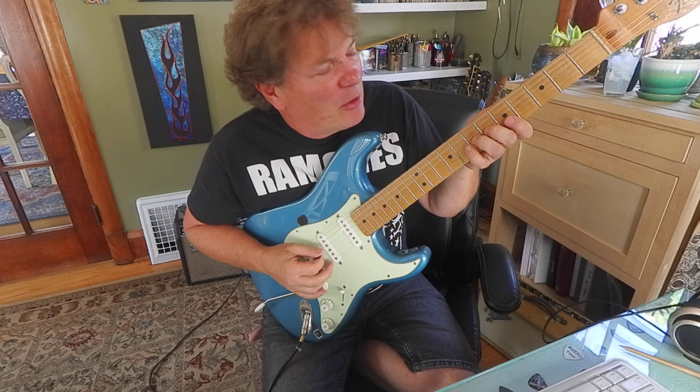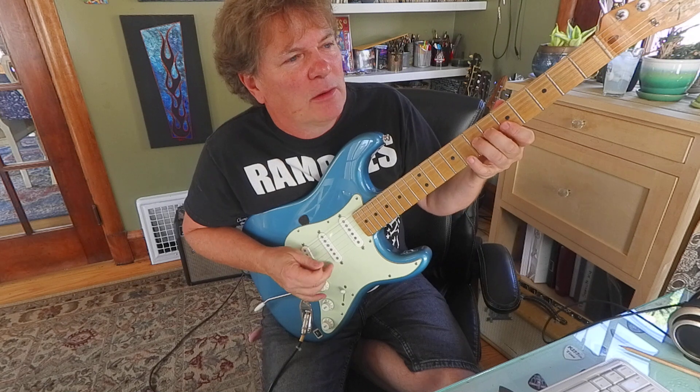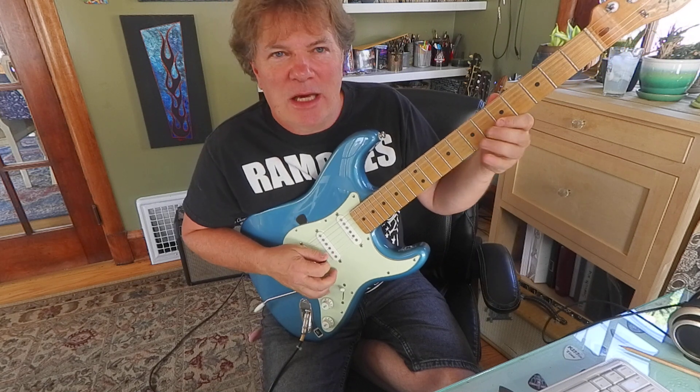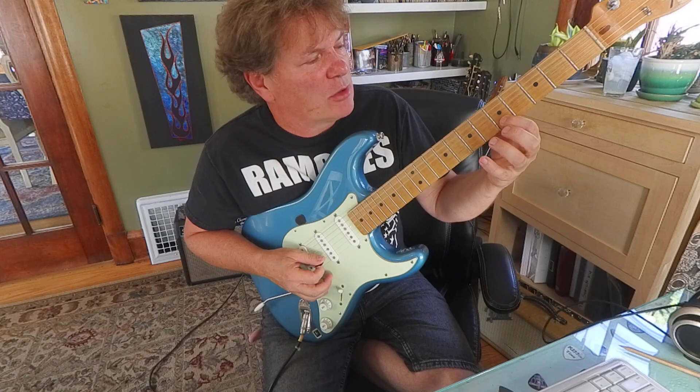So again, you're going to bend the third string. That's a D at the seventh fret, third string, up to E — which that pitch will be equal to second string, fifth fret.